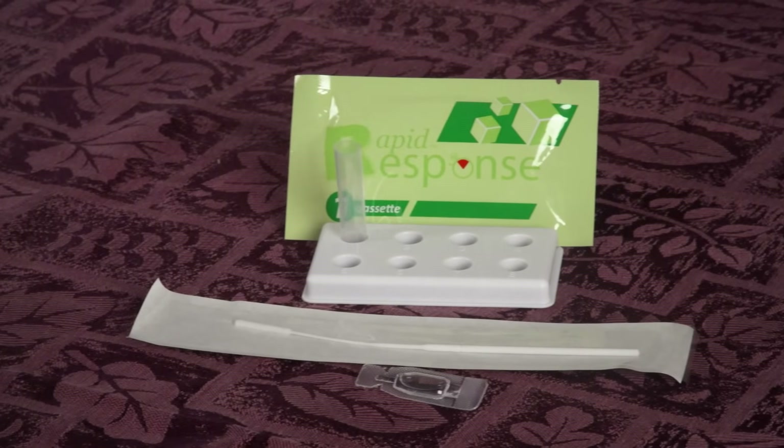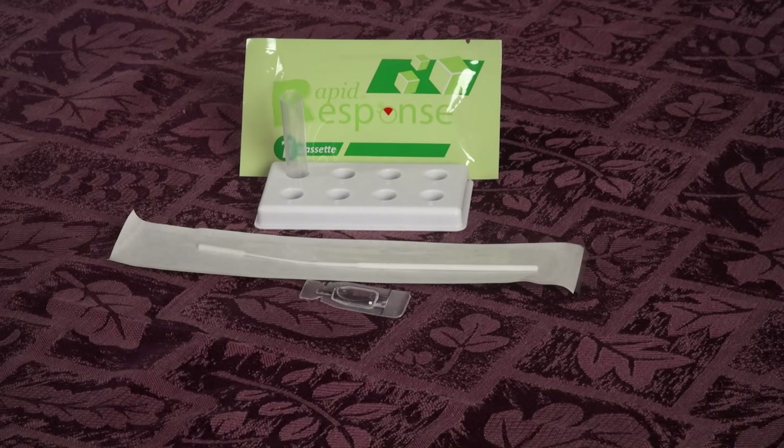How to test your child for COVID-19 with the Rapid Response Antigen Rapid Test. Watch this step-by-step video to make sure you do it correctly.